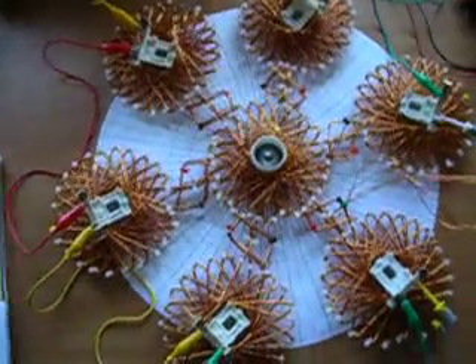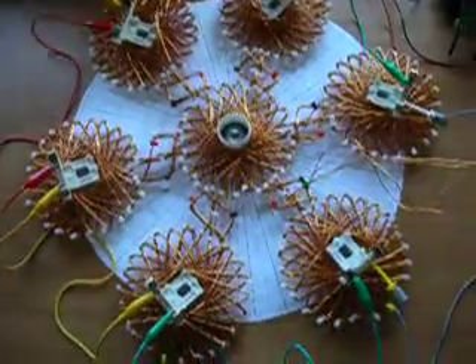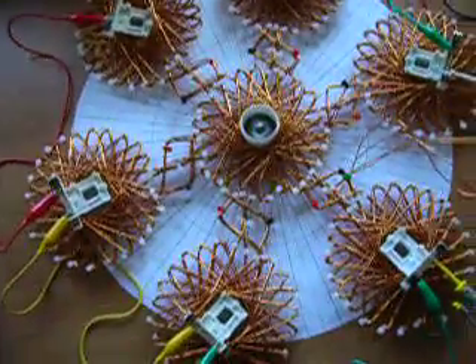Hi folks, I got a comment about creating my little solar system, so I thought that would be funny and I'll give it a try.